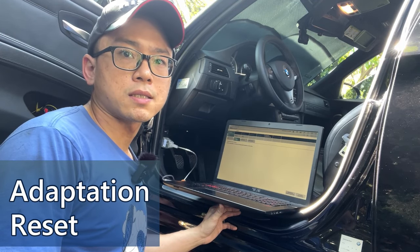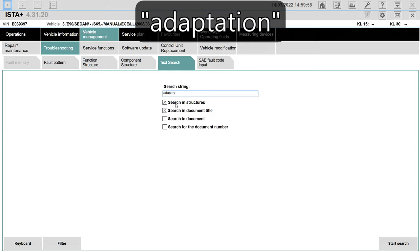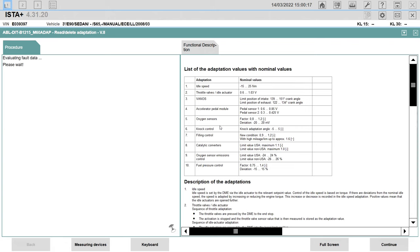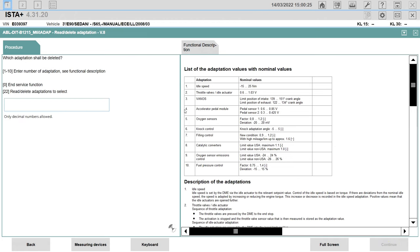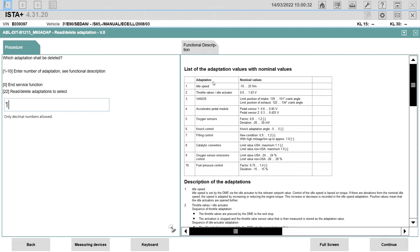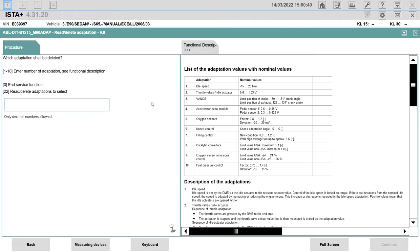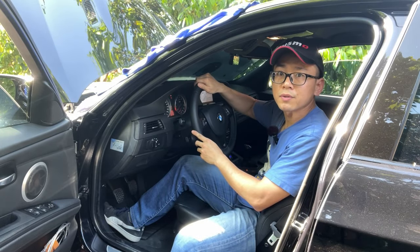After installing the new oxygen sensors, we are going to reset the adaptation with ISTA. The function can be searched via vehicle management, troubleshooting, text search — type 'adaptation' and start search. Click ABL, read, delete adaptation. Click delete adaptation. On the right you will see a table of engine parameters that are adapted; the one for the O2 sensor is item 5. Type 5 and continue, continue, done. You can reset other parameters as you wish, but we must reset the associated adaptation once a new part is replaced. When done, type zero and click continue to leave the function.